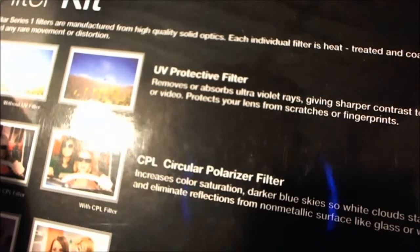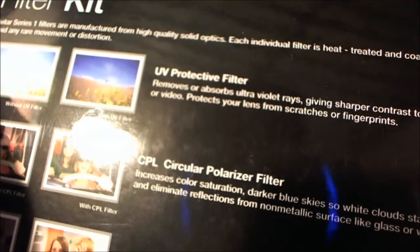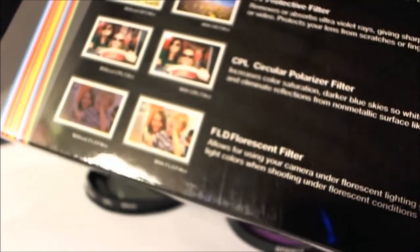On the UV filter, it just removes or absorbs the ultraviolet rays, giving sharper contrast to your film or videos, and protects the lens from scratches and fingerprints. And of course, like I mentioned, for fluorescent lighting it gives kind of a white balance correction.